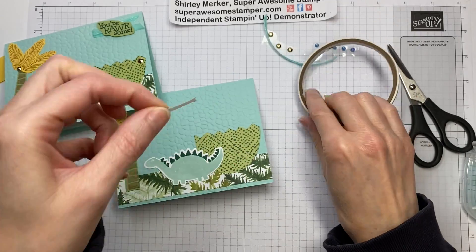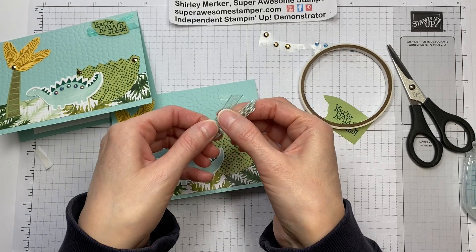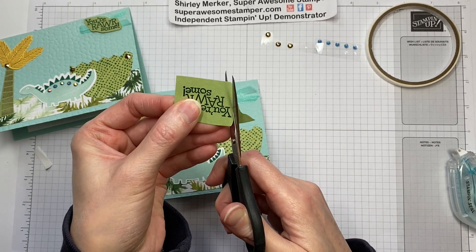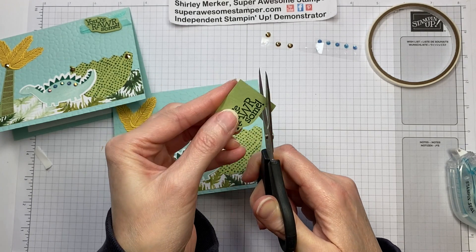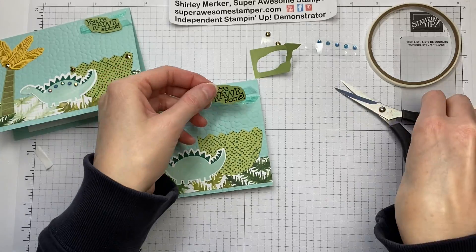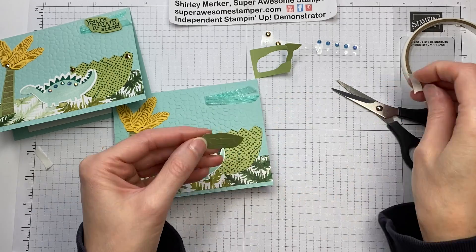Grab your tear and tape, and place about a little more than a half inch — maybe three-fourths of an inch — in the upper corner. Then take your ribbon and cross it over into a V and press down. Now grab your paper snips and fussy cut around your words. There isn't a die for these words, but we needed to add a sentiment and that upper corner needed a little something. Then tear and tape on the back of that since we're attaching it to a ribbon that's a little shiny. The ribbon is from the Playing With Patterns Combo Pack.